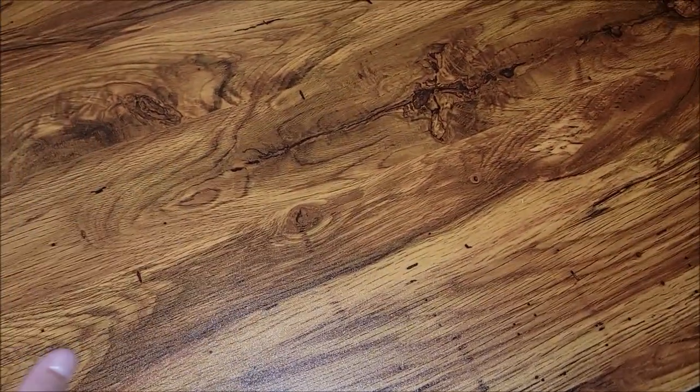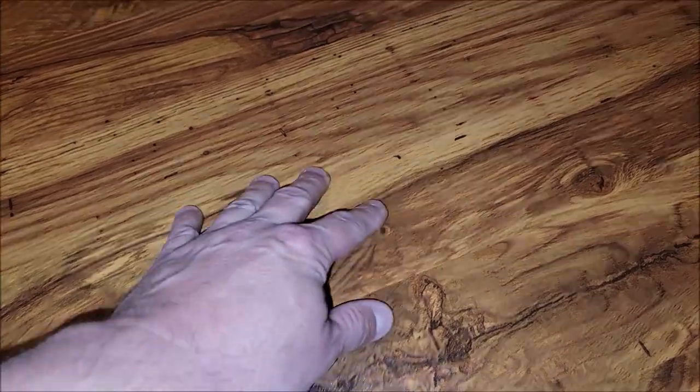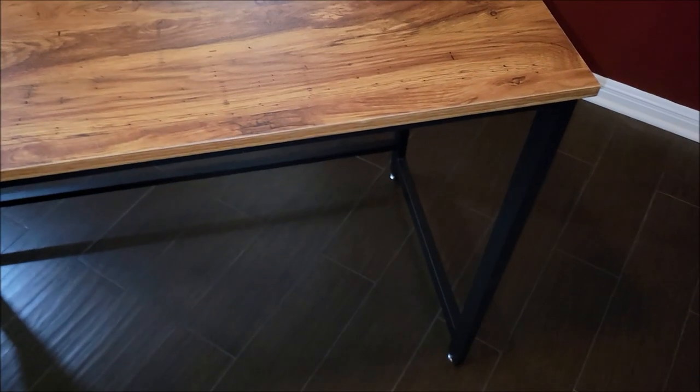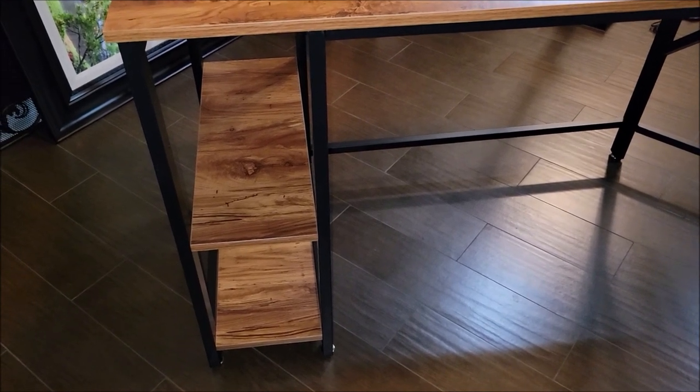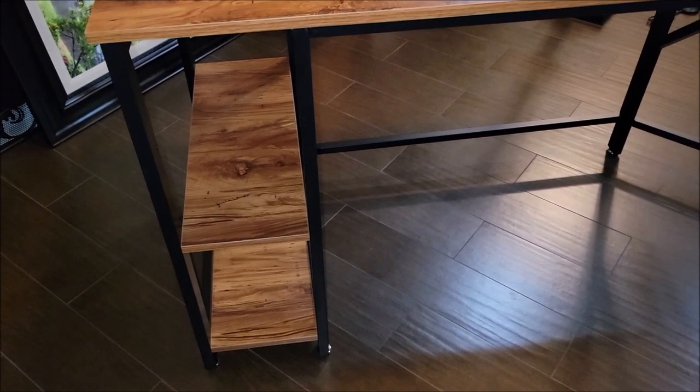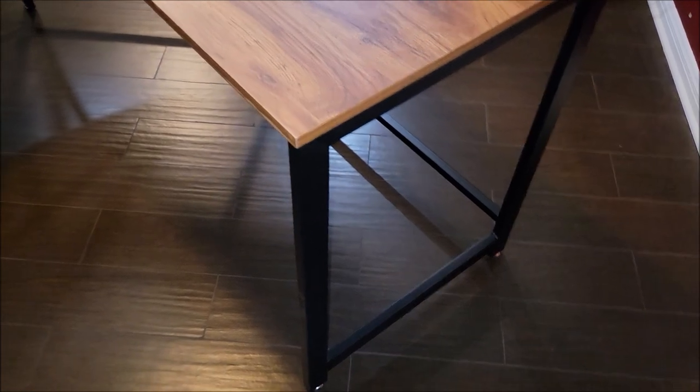It's got a really nice laminate here with a good wood grain to it, and it says it is scratch resistant. It matches other furniture pretty easily. It's got this nice little rack here where you could put your computer or use it as just a shelf to hold things, and it's open all the way on the sides in case you need to run wiring or anything like that through.